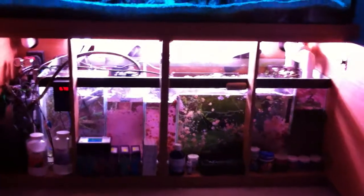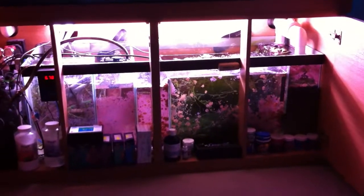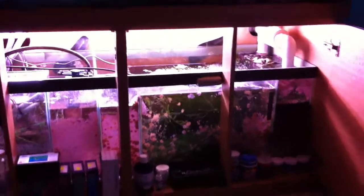The main display is 64 inches long, 30 inches deep, and 24 inches wide. We'll just have a look at the detail of the sump.